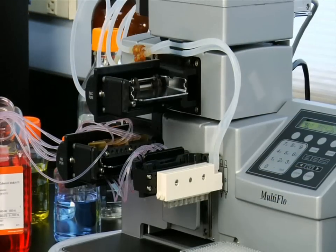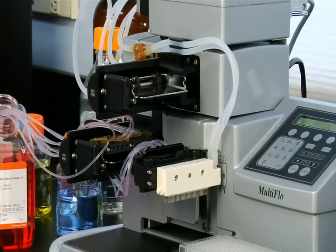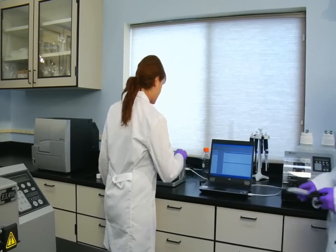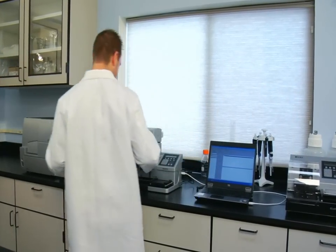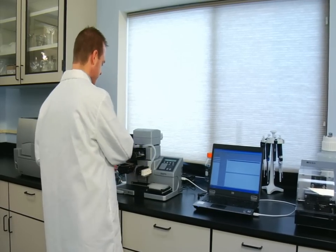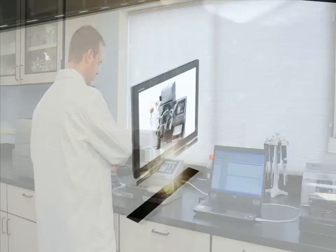The new Multi-Flow microplate dispenser replaces up to four independent dispensers in one compact instrument, reducing costs and increasing efficiency. As you can see, the Multi-Flow saves space, saves time, and simplifies the process.